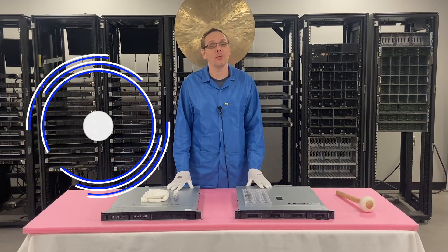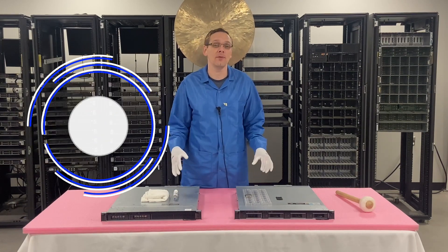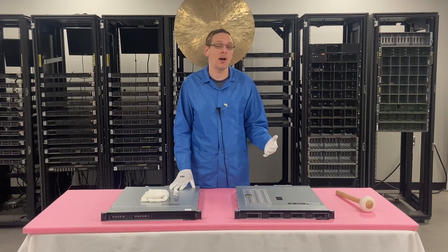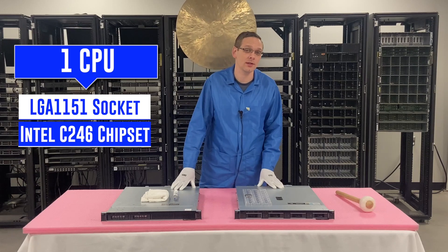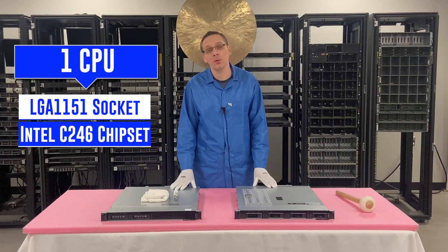Appreciate you stopping by today to learn a little bit more about the Dell PowerEdge R240 server. As I mentioned, this first video is going to be specifically focused on CPUs. The R240 is a single socket CPU — there's only one CPU socket. It's an LGA1151 socket. The chipset on this is a C246 chipset, just in case you're interested.